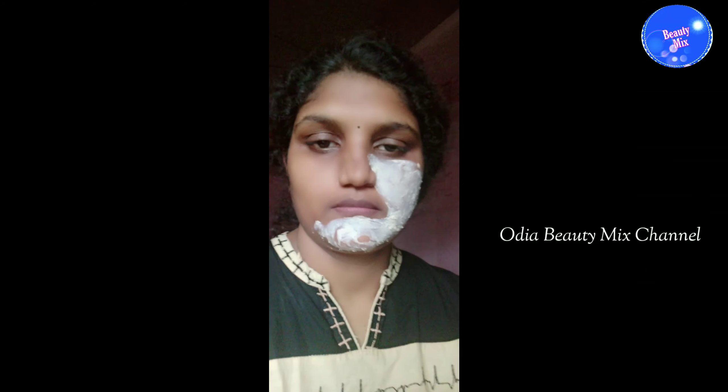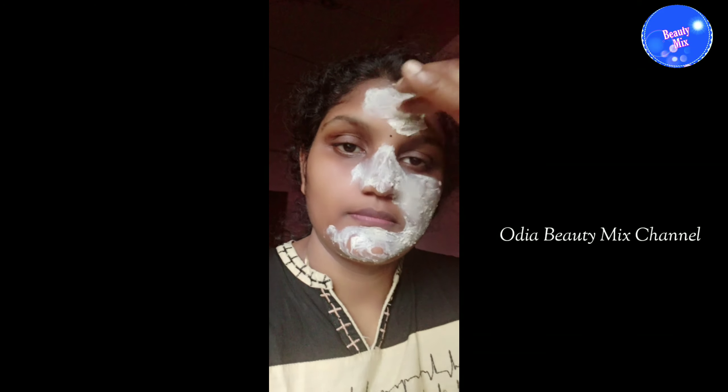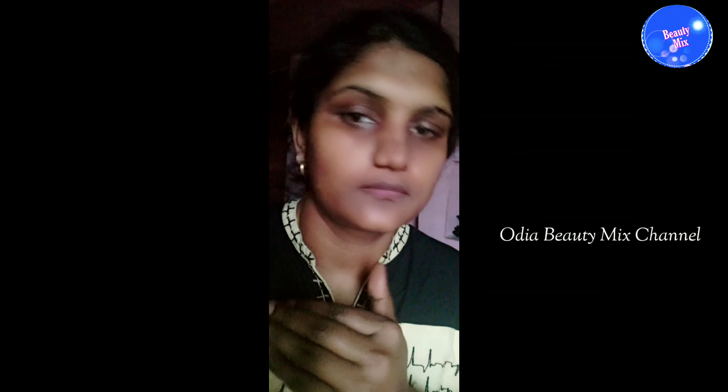When we massage, we are getting liquid. I am using this on my skin to clean and dry oily skin. I used to use this to make vitamin C, and the skin becomes soft and smooth. Remove the pack after 10 minutes and then apply again for 10 minutes.